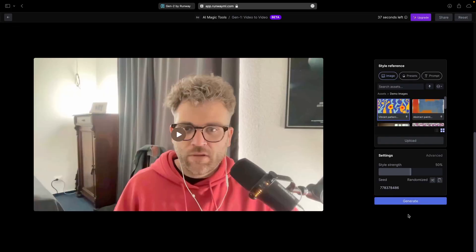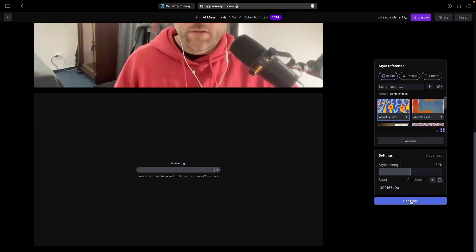Let's upload a video. And that's why you kind of choose pre-existing styles that they provide you with. But you can also upload one. Let's see how that works in a second.